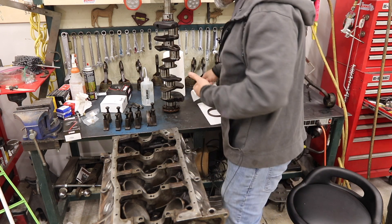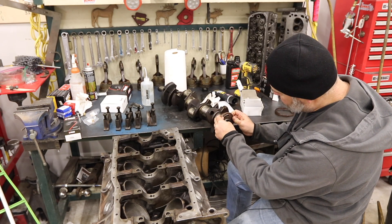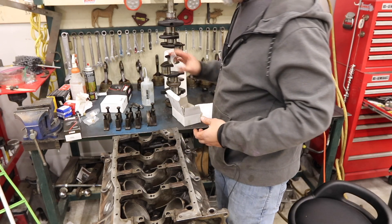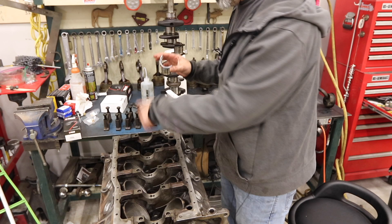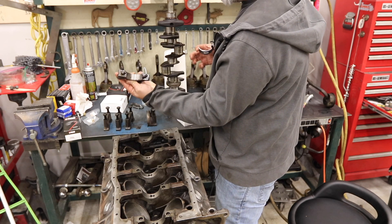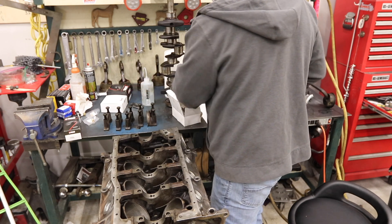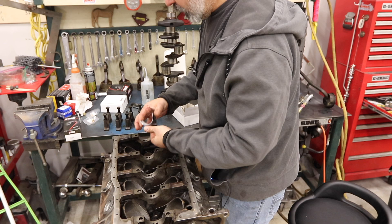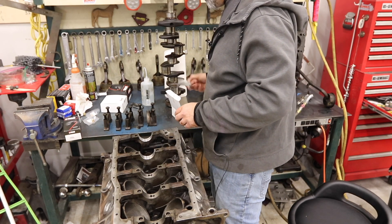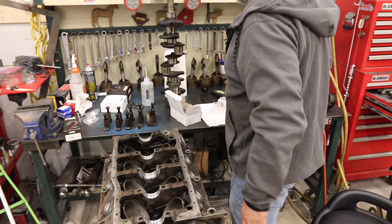First thing I'm going to do is swap out the rear main seal — just put a little bit of oil. Now I can set my bearings in place. You can see the oil hole on the bottom; they go on the upper side. There's no oil hole on the smooth bearing halves, so those go on the mains. There's a tab, so it's really hard to get it wrong. The larger one is the thrust bearing that goes in the center.